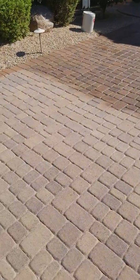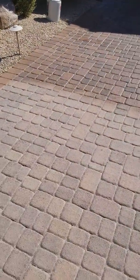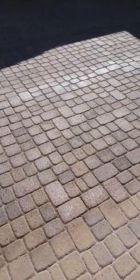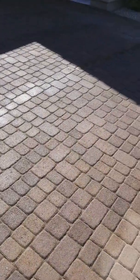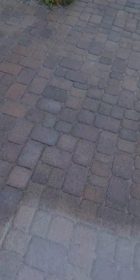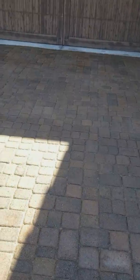All right, this is the last video we're gonna do for this project. We're here on the driveway where we have stripped, re-sanded, and now we're sealing the pavers. As you can see, a nice wet look that it has — still drying out and curing over here — so that just gives you an idea of what we do here.